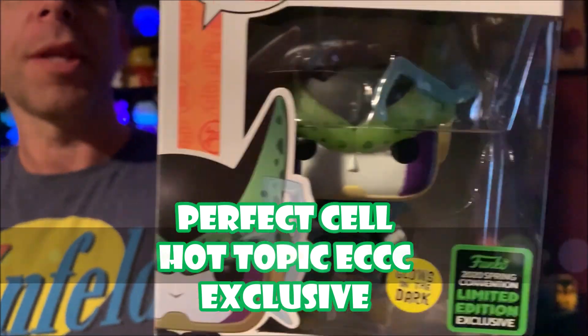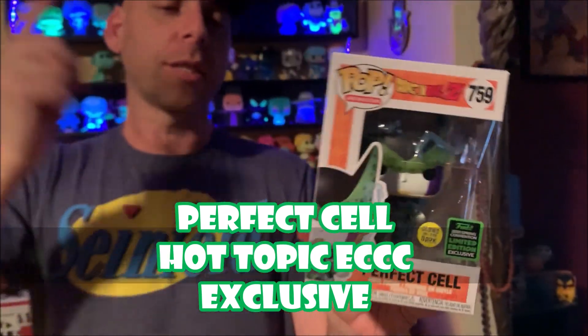Hello and welcome to another Manhattan Hatter Reviews. Today we are taking a look at Perfect Cell Dragon Ball Z Glow in the Dark ECCC Funko Exclusive. This was a shared exclusive to Hot Topic, I believe. Just got it shipped in and he is glow in the dark.